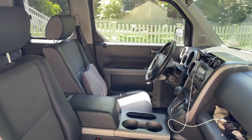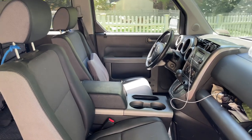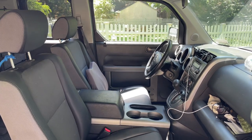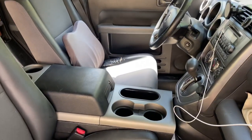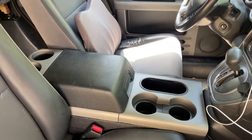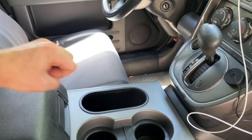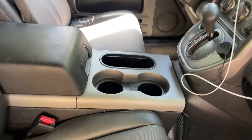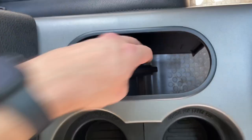For all those Honda Element owners going crazy for a center console solution, here's a 2004-2008 model year Ford F-150 center console. It's the model that has the shifter on the floor. Right here, this hole is where the shifter would normally be, but removing the shift element out of it actually gives a perfect hole down to the e-brake.